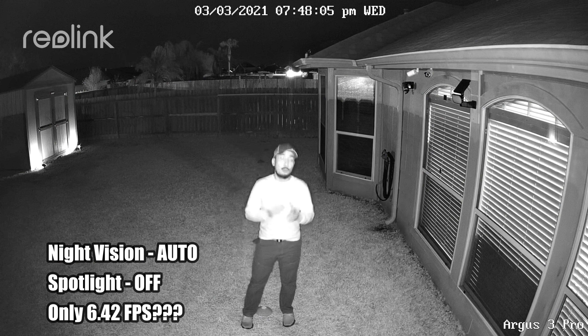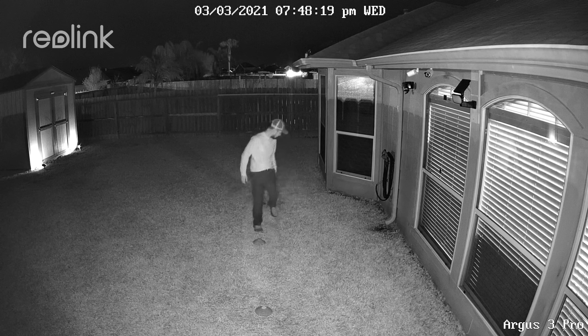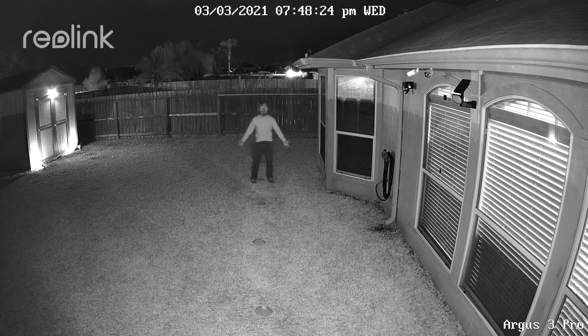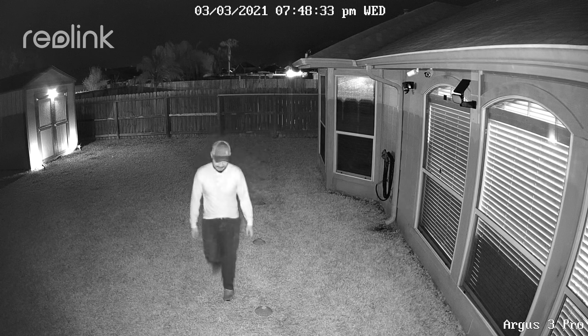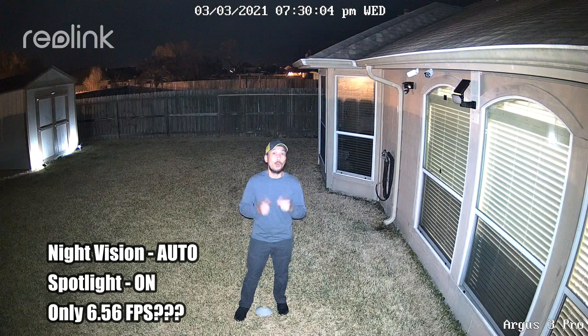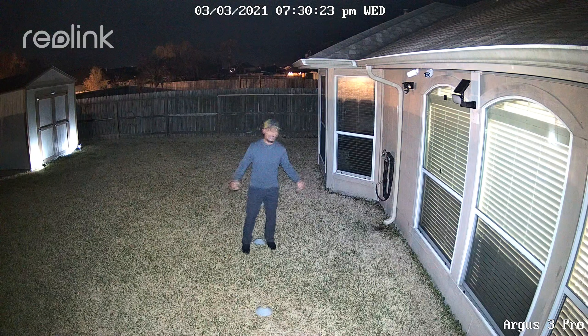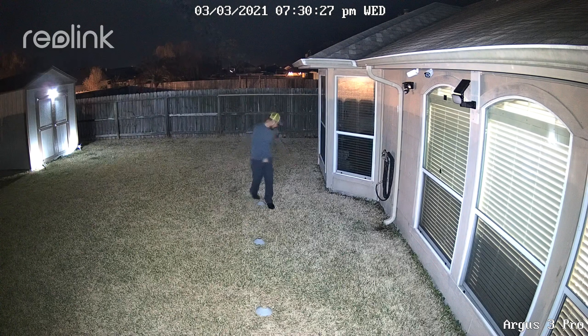This is the video quality of the Reolink Argus 3 Pro at night with its infrared LEDs turned on, showing what it looks like at 10, 15, 20, 25, and 30 feet. And this is the video quality with the spotlight on and infrared LEDs turned off — in automatic night vision mode with the spotlight on it turns into color recording — showing what it looks like at 10, 15, 20, 25, and 30 feet.